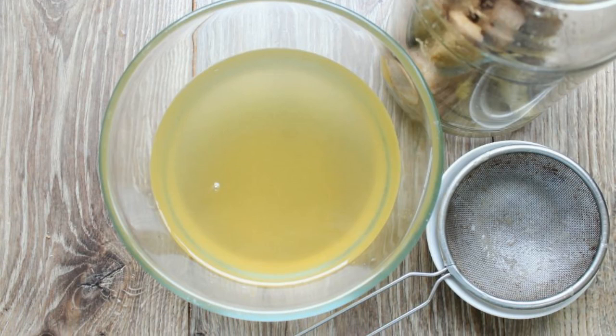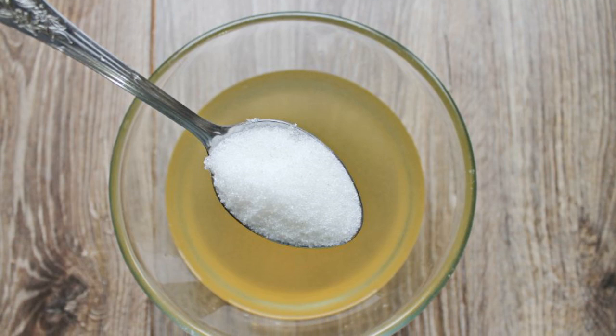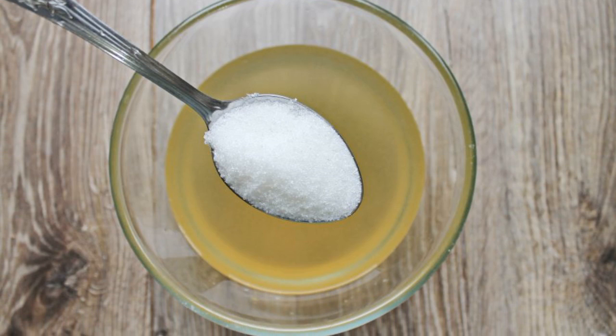Carefully strain the tincture so that a cloudy precipitate does not get in. Pour sugar into the tincture, then pour in boiled water and mix.